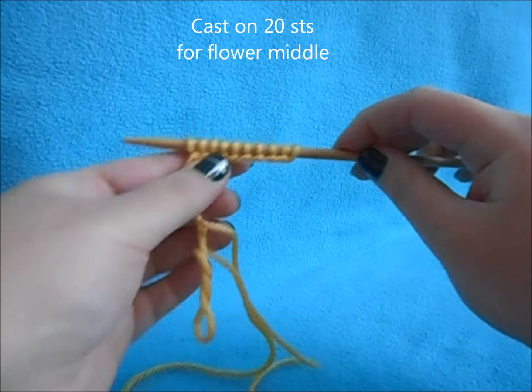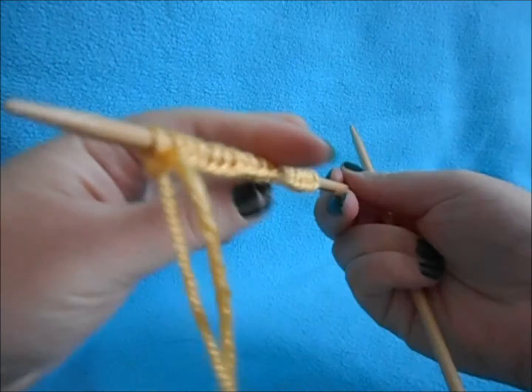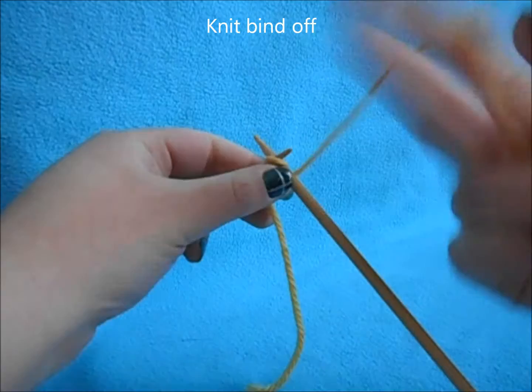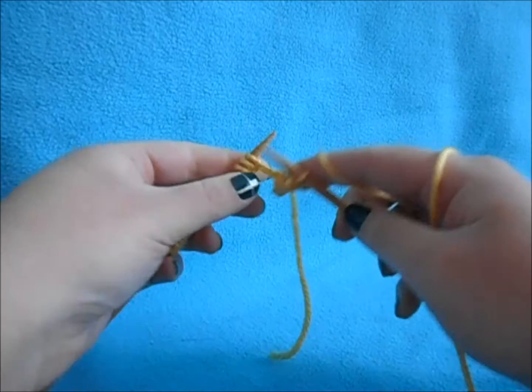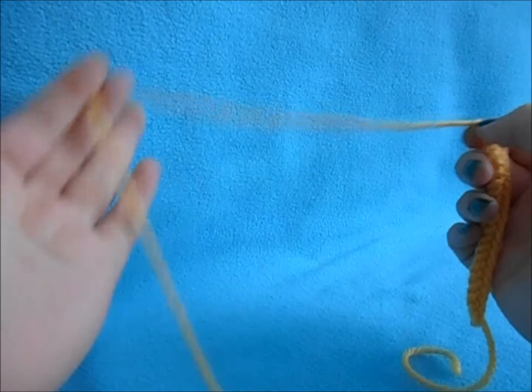After we've made all our petals, we're going to make the center of our flower. Take your yellow or creamy white yarn and cast on 20 stitches. Once you have your 20 stitches, do a knit bind off: knit your stitch normally, knit your second stitch, pass that first stitch over, and continue the knit bind off until you've bound off all 20 stitches.